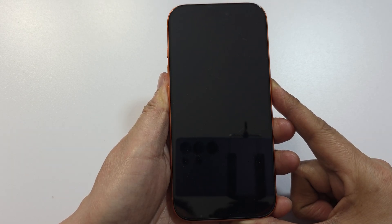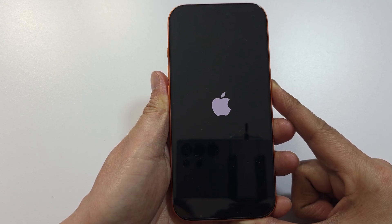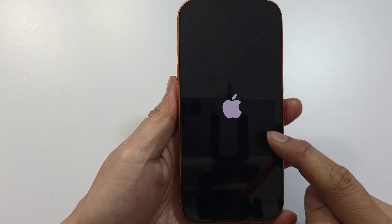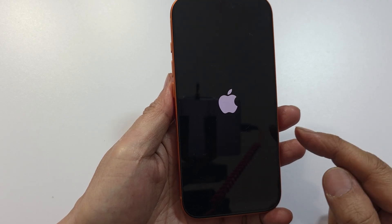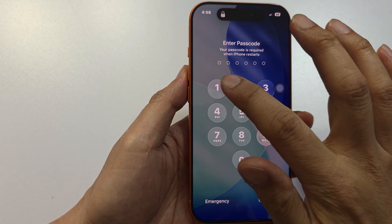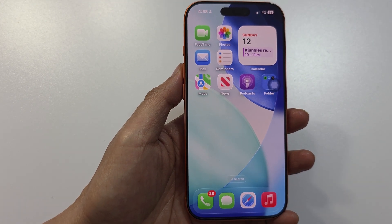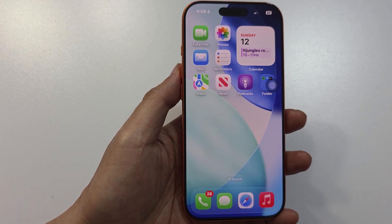This will restart the device and fully clear active RAM and background processes, just like a fresh reboot. The phone has now booted up. Give it a try and see how you go — thank you for watching.